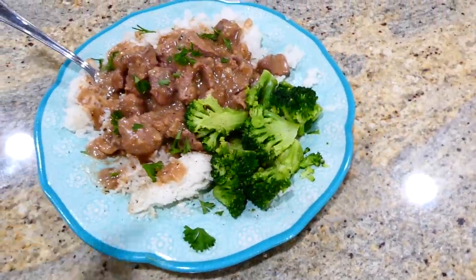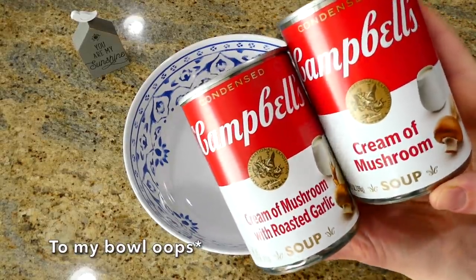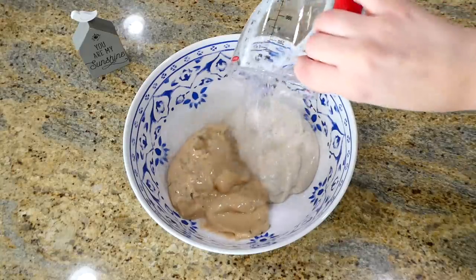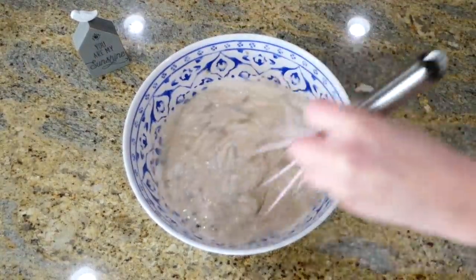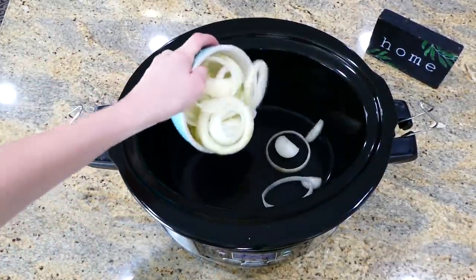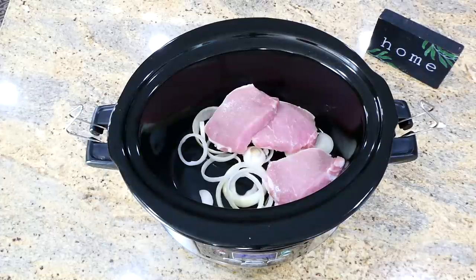Now we're making these extremely flavorful french onion pork chops. To my slow cooker I'm adding one can of cream of mushroom with roasted garlic, one regular can of cream of mushroom soup, and five ounces of water. I whisked this together really well and set it to the side. Then into my slow cooker I'm adding half an onion sliced thinly into rings.